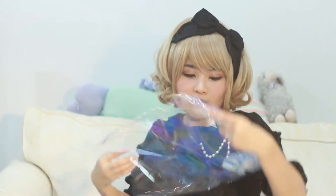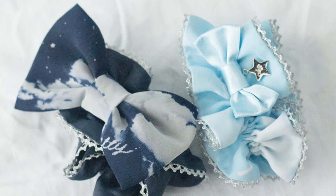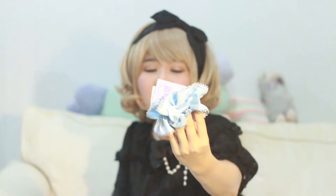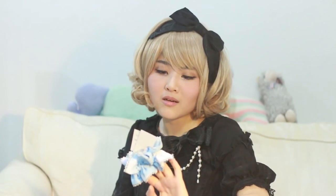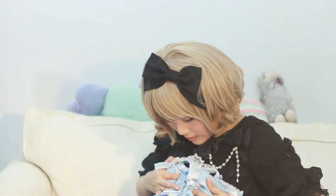I also got the navy scrunchie! This one still has the tag on it — it's so cute! It's different from the second release scrunchie: on the second release, the band is plain and it has a patterned bow on it. On the third release scrunchie, the bow is plain and it has a patterned band. It's so cute, and the AP star charm is so cute. They use the same sparkly ribbon on this bow as they did for the bow on the front of the dress, so it matches!